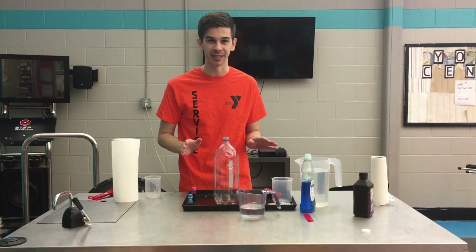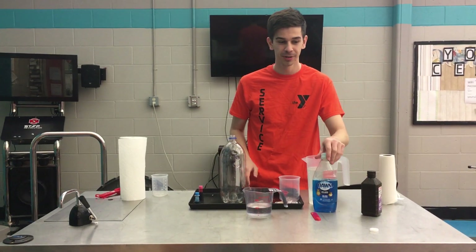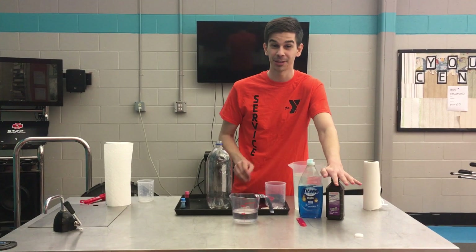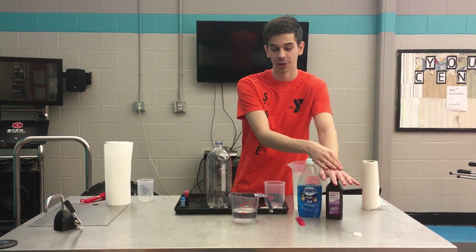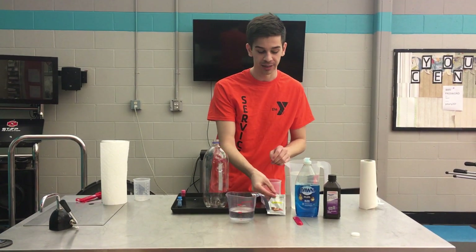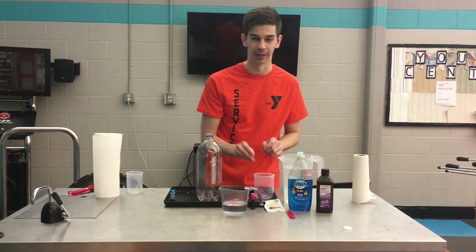So what you are going to need before you get started: you're going to need some dish soap, some hydrogen peroxide — a lot of people have this in their medicine cabinet, you can ask your parents, I am sure you can find some. And then you're going to need some yeast, and last but not least some food coloring.